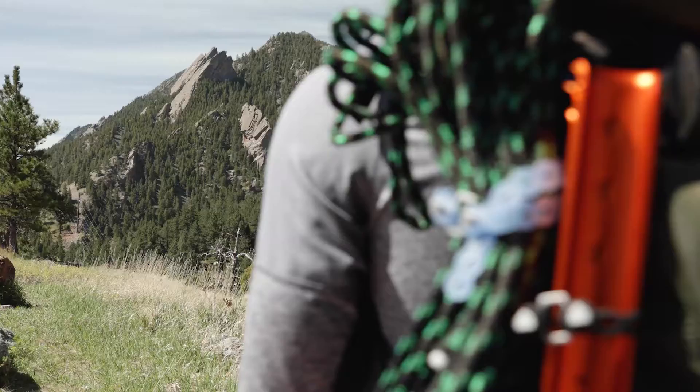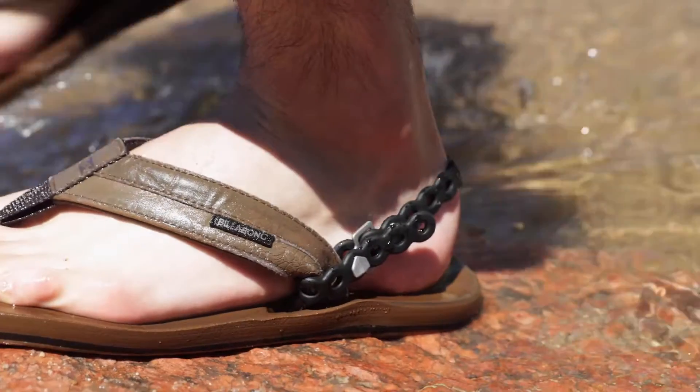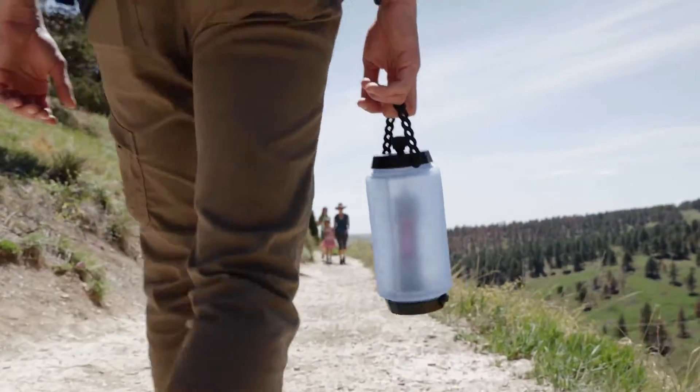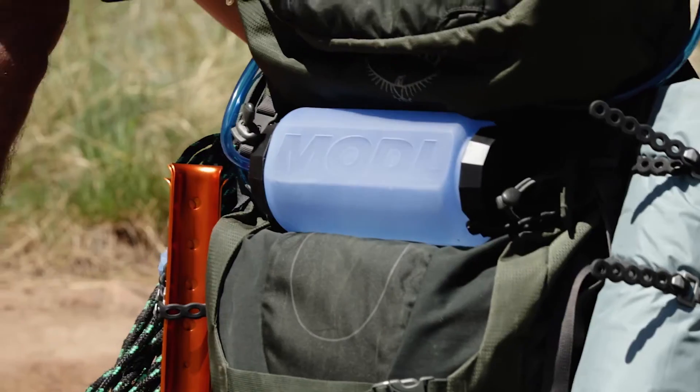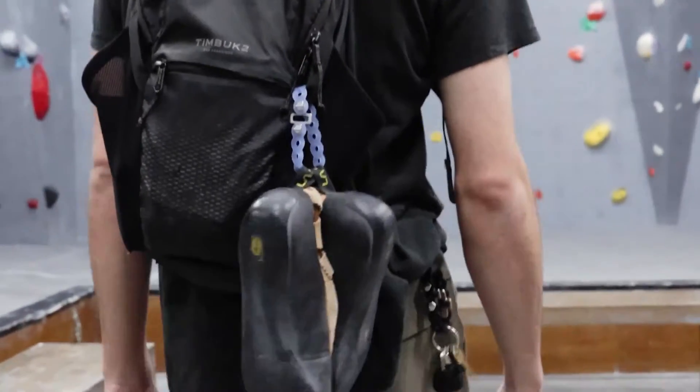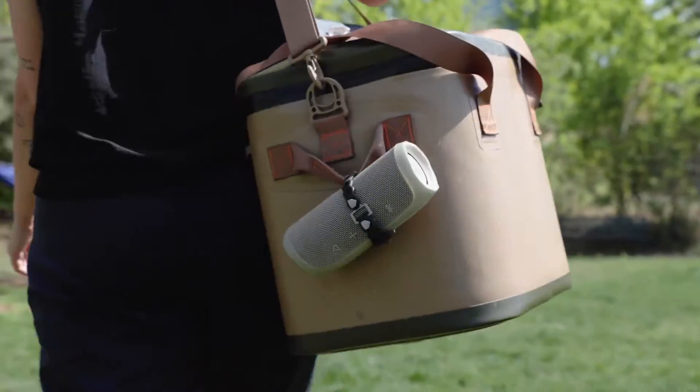The Infinity Tool is a flexible carabiner that can do infinitely more. When we designed the model system, it was about an easier way to carry water. To do that, we created straps on each end of model that you could use to strap your water straight to a bag, straight to a bike. But then it didn't take long for us to realize that these loops we created would be great not just for securing your water, but securing anything to anything else.